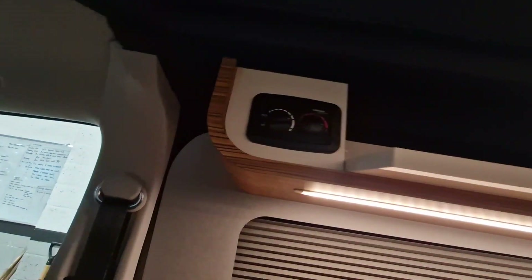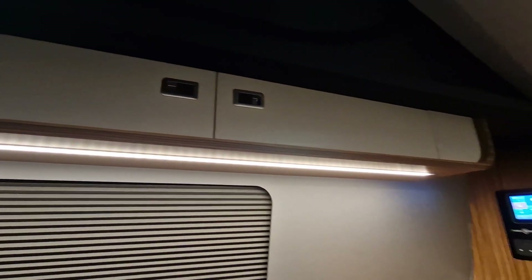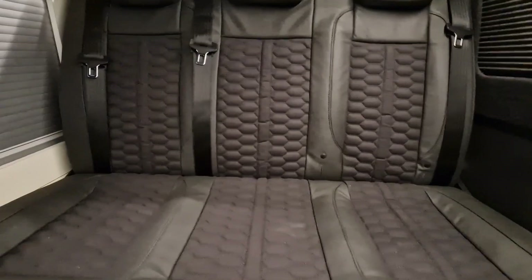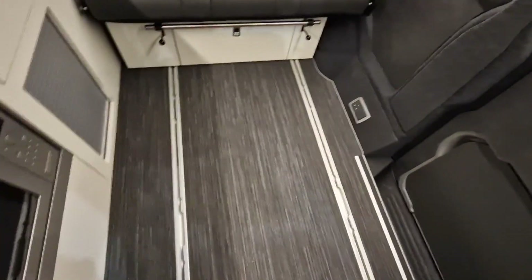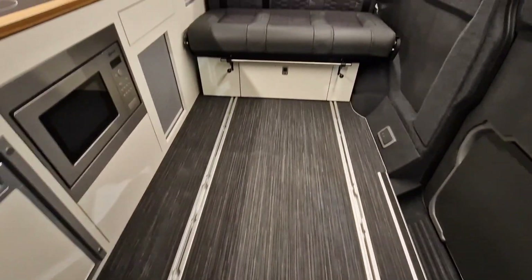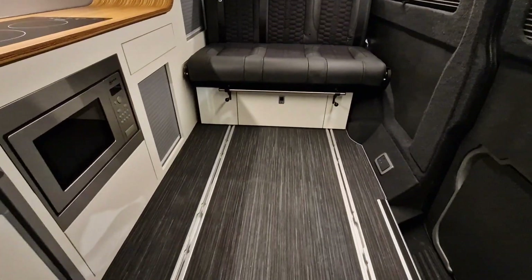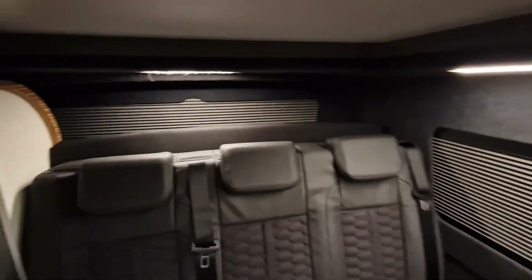We have some top lockers here as well, which also have the matching curved feature with some LED lighting underneath. We have the Rymo 3000 bed with Alcantara and two-tone leather. The features of this bed mean that it has a sliding rail system, so the bed can actually lock in multiple positions up and down the vehicle. We also have some built-in blinds — really high quality — throughout all the windows in the vehicle.